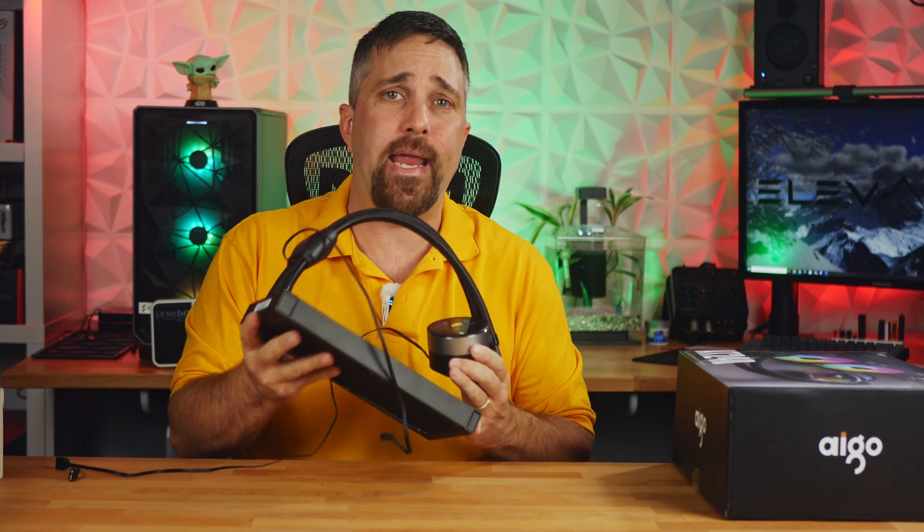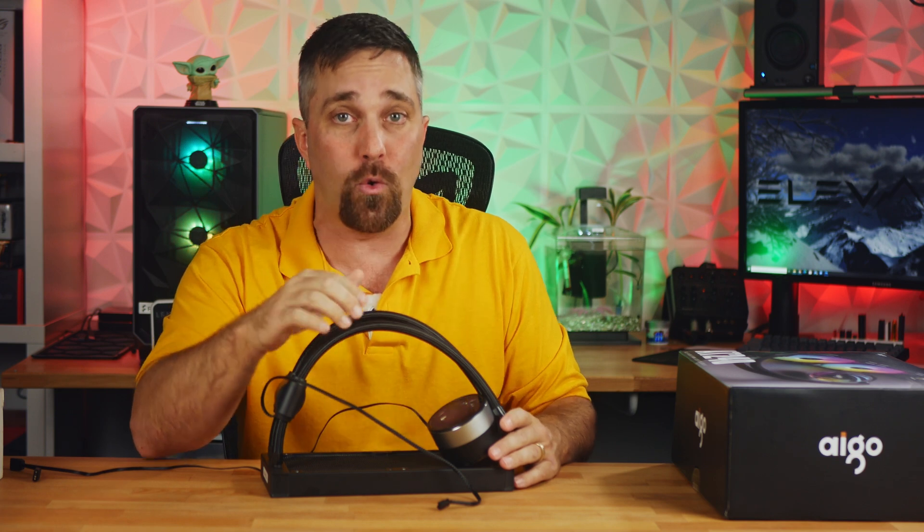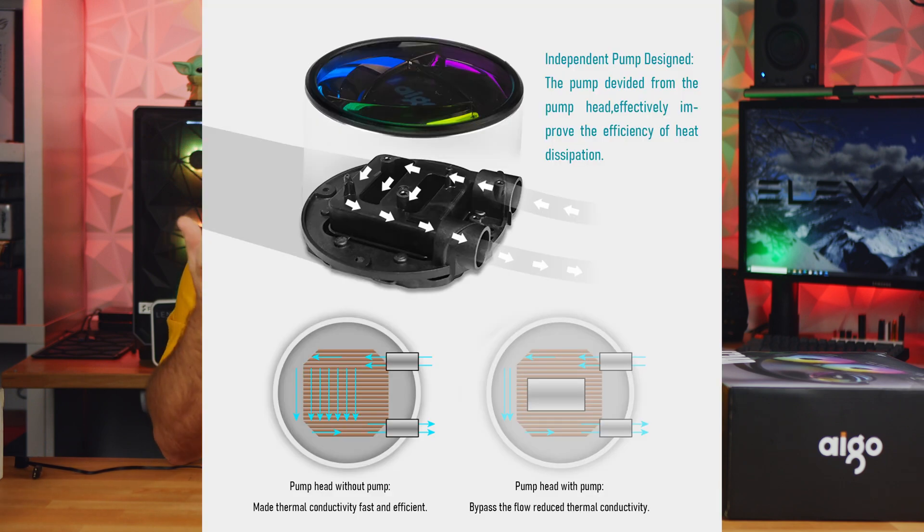What makes this AIO unique is that it's not a pump block — it has an inline pump away from the water block, up near the radiator. Some AIOs like the EK Predator have the pump in the radiator, but the only other one I know of with an inline pump is the be quiet! Pure Loop. Why does this matter? The pump itself generates heat and is cooled by the same liquid in the loop that cools the CPU, so theoretically moving that heat source away from the cold plate allows for more efficient cooling. It also allows more room in the water block for larger micro fin surface area and a more efficient flow pattern. But does it really provide better cooling? Let's get it installed and find out.